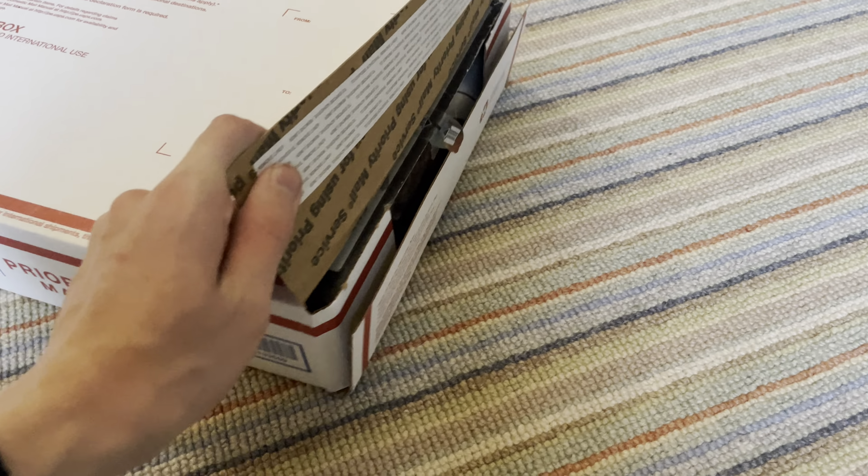The box isn't in the best condition, but it is used, and the seller said it was in new condition — like, he only built it once and just took it apart and disassembled it for good shipping. Yeah, it looks pretty good.